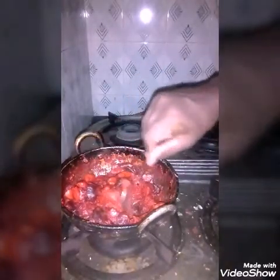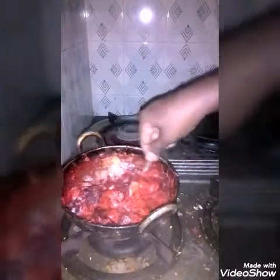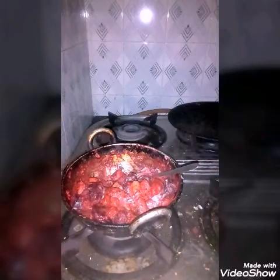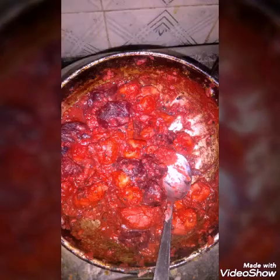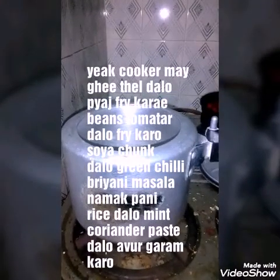This is called Karni Kalangu Beetroot Poriyal or Kutu. Actually this is Poriyal because you don't add a larger amount of dal to it.